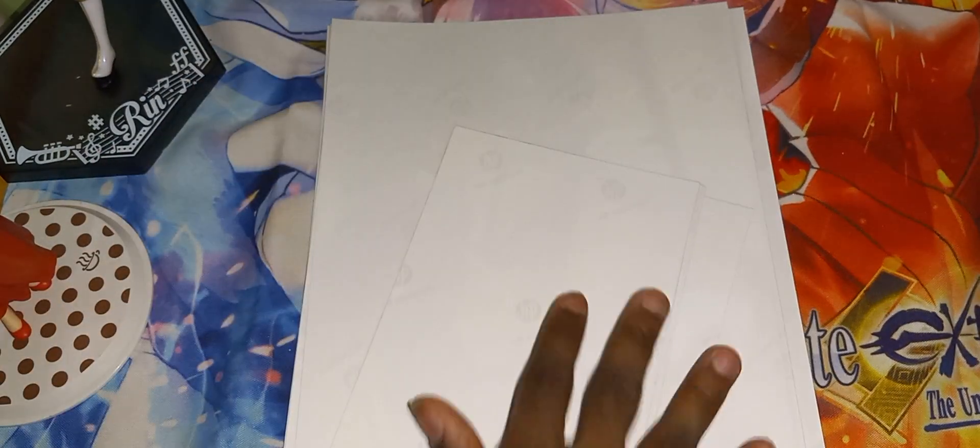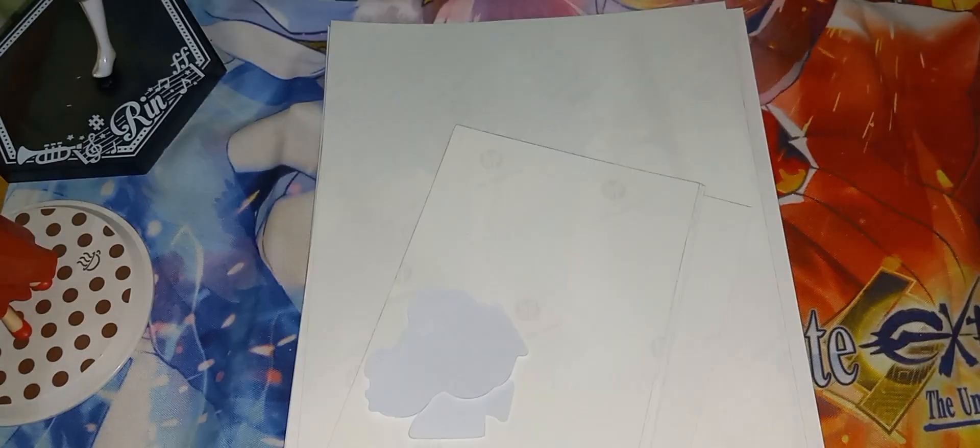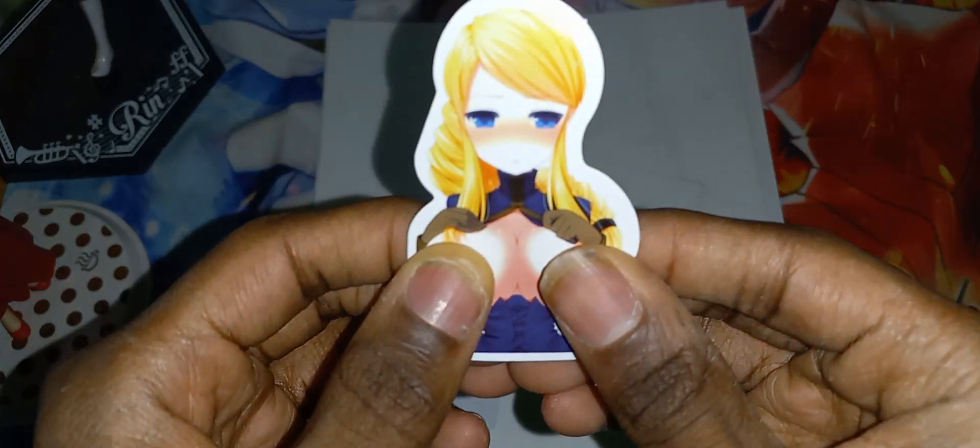So let's go through the stickers first, then the 5x7s which are the medium ones, then the last large ones. So let me pull these stickers out. Here we have this one. And lastly, we have a Toga. Let's move the stickers out of the way.